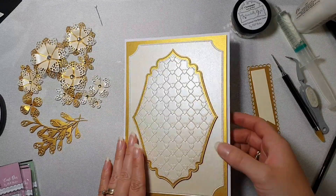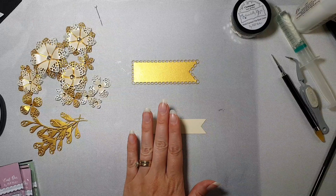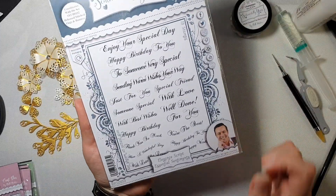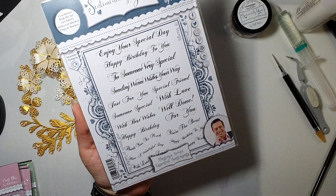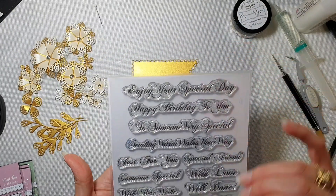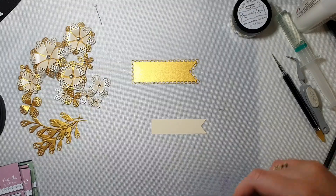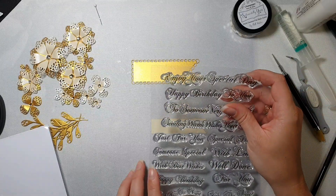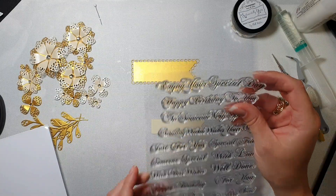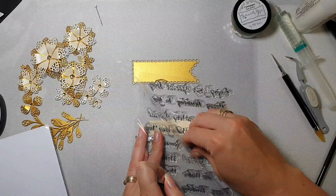I'm going to put this one aside now. For the sentiment, I'm going to use one from elegant script essential sentiments, and the one I'm going to use says 'just for you.' Let's have a look if it's gonna fit here - oh, it fits perfectly!